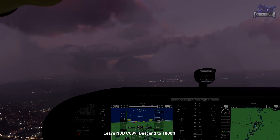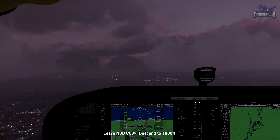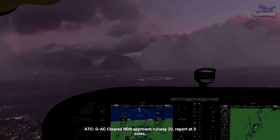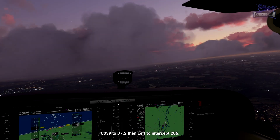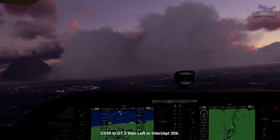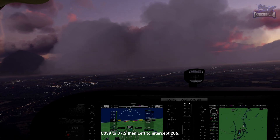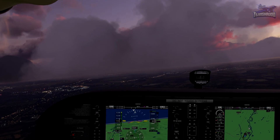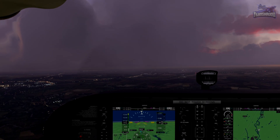Leave on a course of 039. At the NDB, you can begin a slow descent to altitude of 1,800 feet. Continue on the approach outbound course of 039 until the DME reads 7.2. Then make a left turn to intercept 206 inbound. About six miles to go — we'll start slowing down and descend to 1,800 feet.